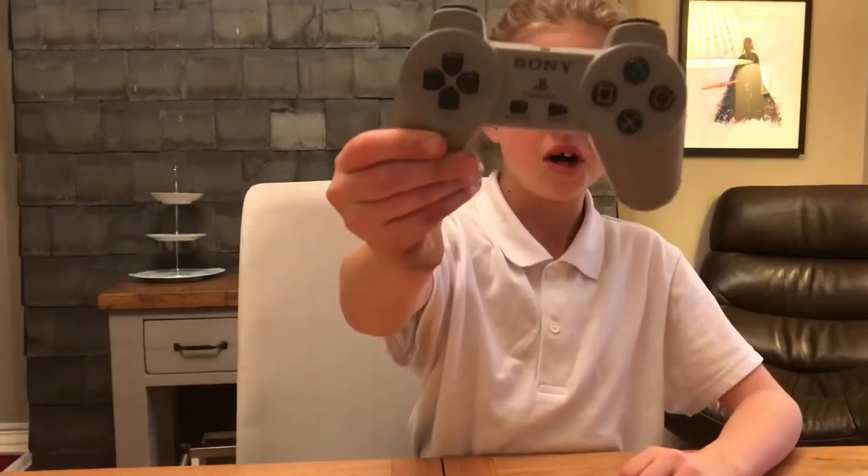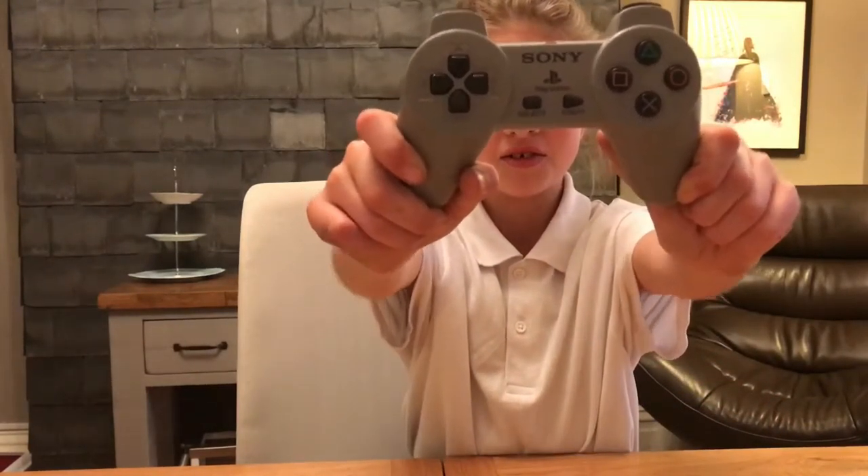So this is the PlayStation 1 and it came to England in 1995, and my dad's favourite game was Tomb Raider. And as you can see, it doesn't have any toggles.